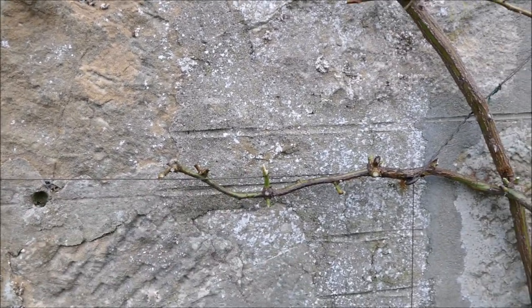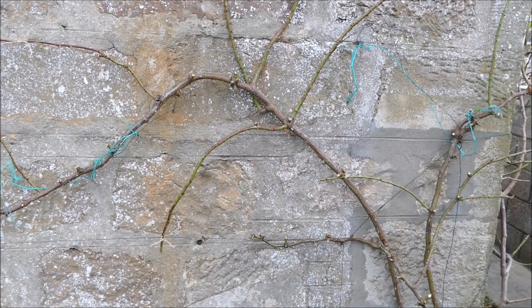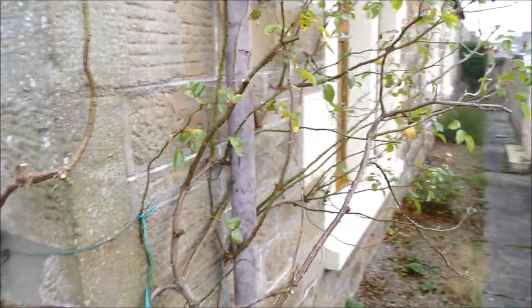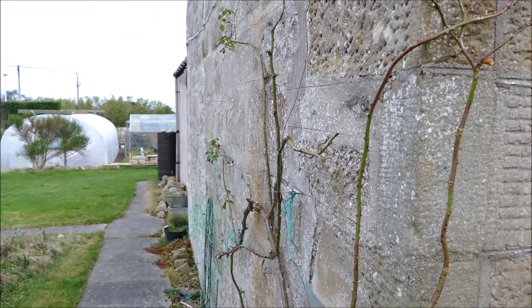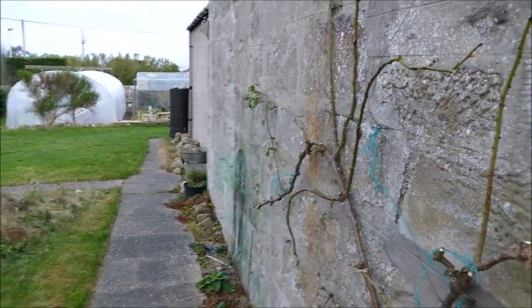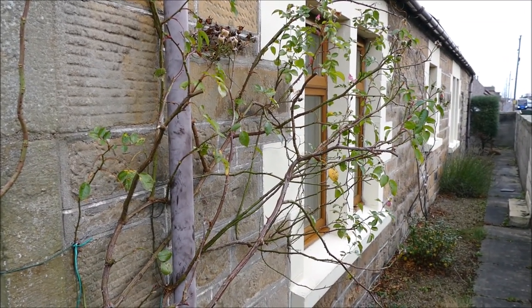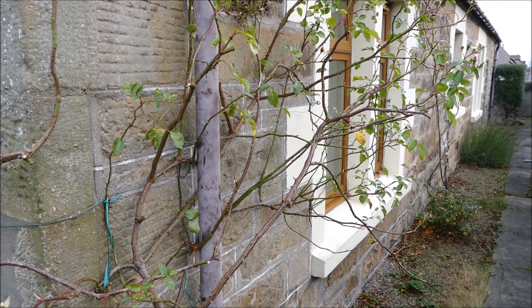The idea is to always make sure you've got a couple of others ready to replace ones that are looking a bit weak, just in case. I'll take you around the side now so you can see the difference between the pruned and the unpruned sections. You can see it's a lot neater now, held back against the wall — nothing coming out of the wall or getting in the way of the path. Whereas this side here still has quite a lot of work to do.